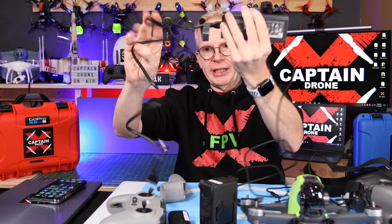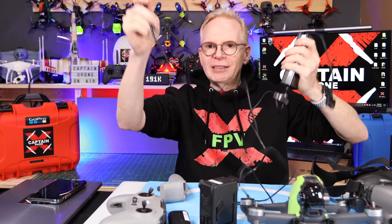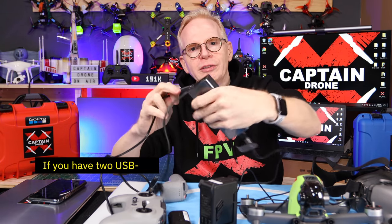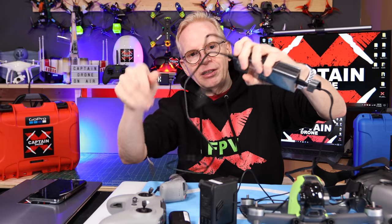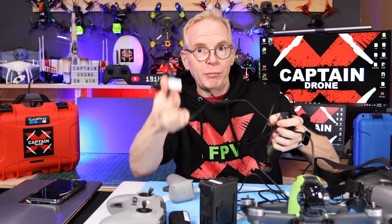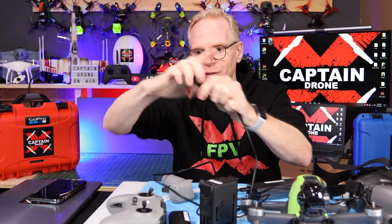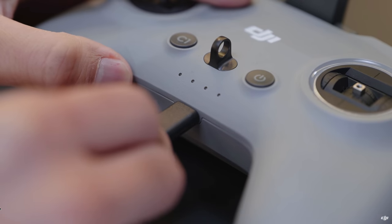First steps: take that big charging brick. You've got one cable coming out that you plug into the wall, and a little cable at the other end. Find a USB-C cable — that long one — and plug it into one of the two ports on the end of the charging brick. So now we have a short cable sticking out and a long cable, plus the cable going to the wall. Plug it in the wall. Take that long USB-C cable, find your controller, and plug it in at the very back — it's going to charge up. Throw it aside.